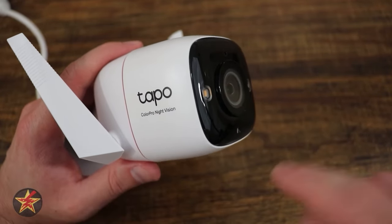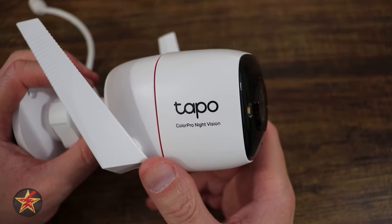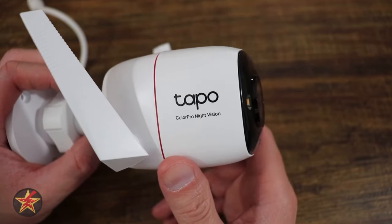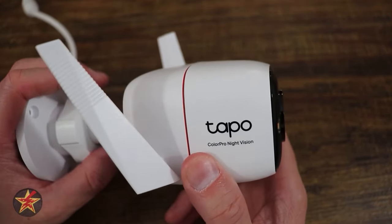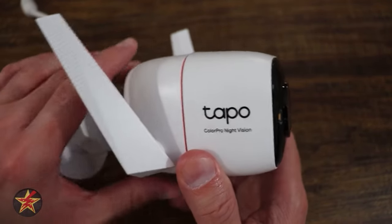For those who like voice assistants — whether Google Home or Alexa — yes, the Tapo C325WB is compatible with both. If you have those systems and want to see your video on those peripherals, you can do that without a problem.